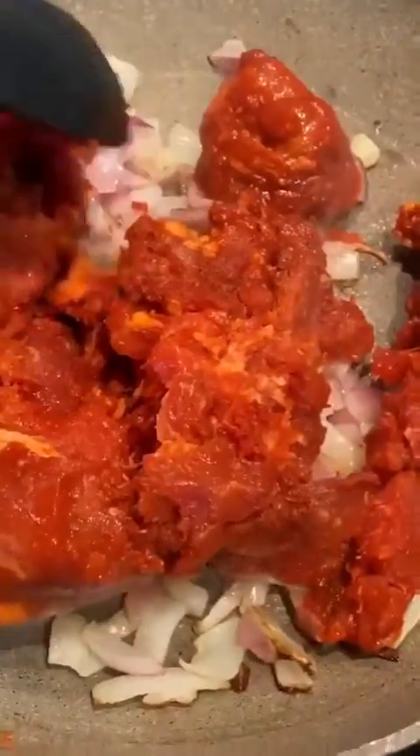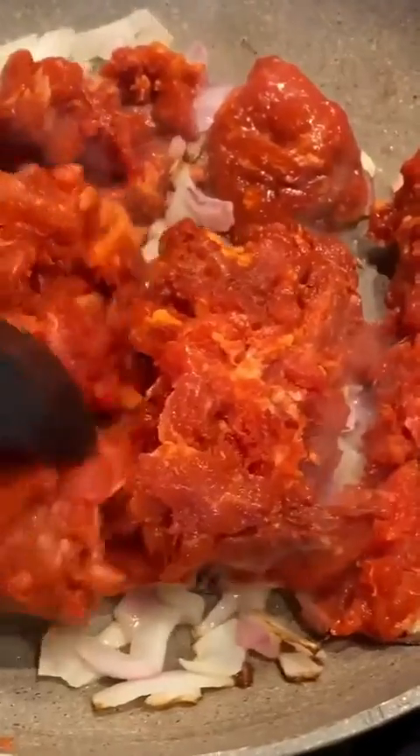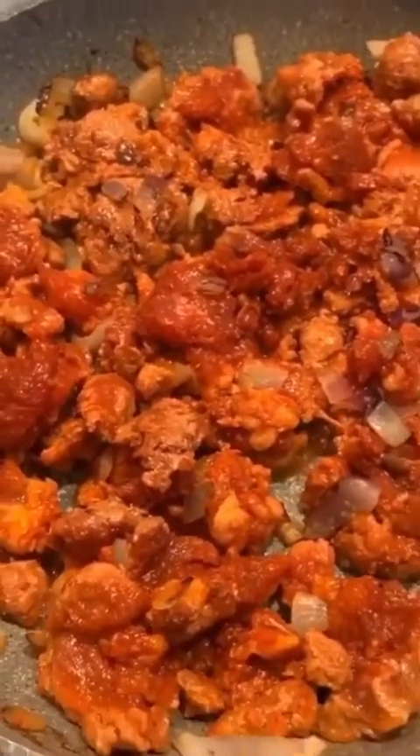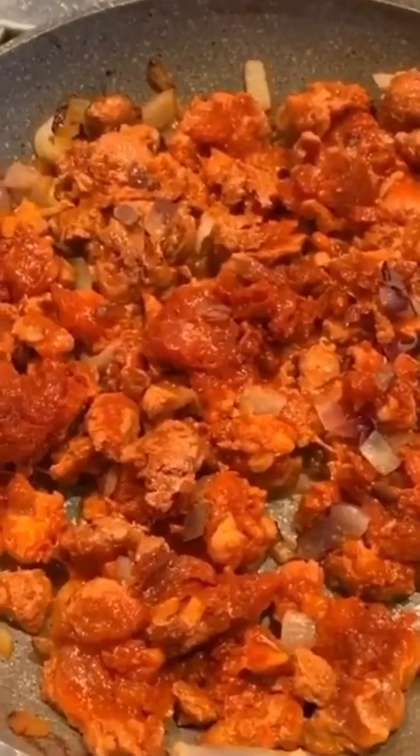All right, guys, so here we are making some carne al pastor, which is marinated pork meat. I'm going to show you what I'm going to make. The meat's been cooking for about 15 minutes, and we did add extra onion just for added flavor.